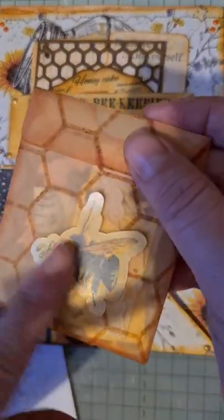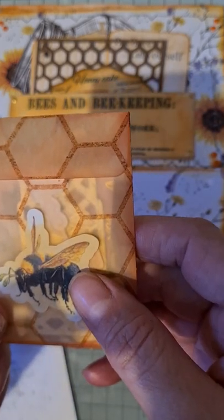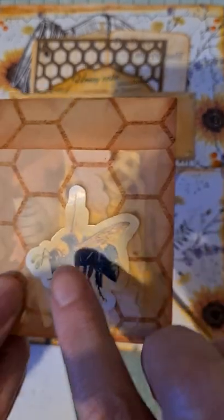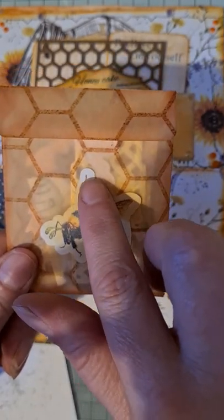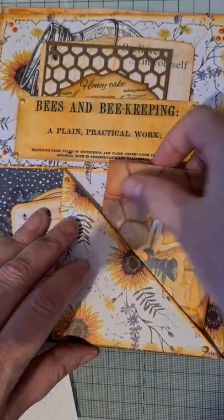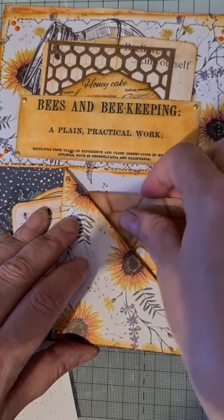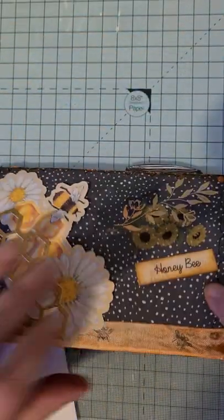On the front of that I've got a sticker from a sticker book - it's birds, bees and butterflies. I used one of the bees but it was very very white, so I just put a tiny little bit of ink over it. So that's that in that pocket, stitched around there.